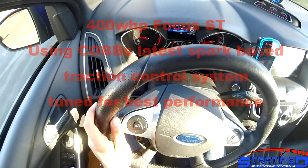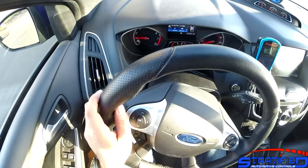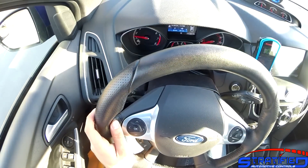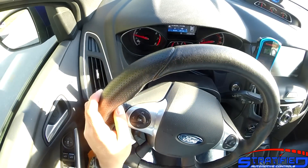The STs come with a traction control system from the factory, and that uses the brakes and the throttle to limit wheel spin when it detects it.